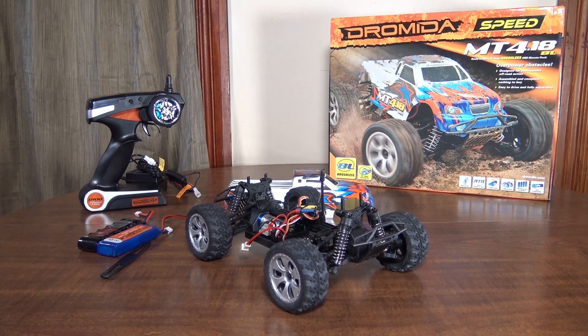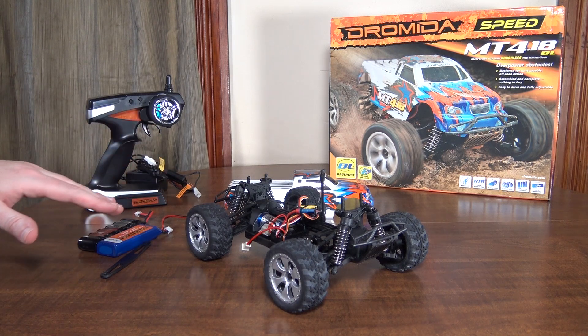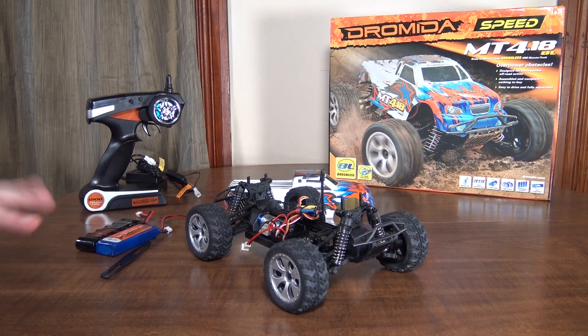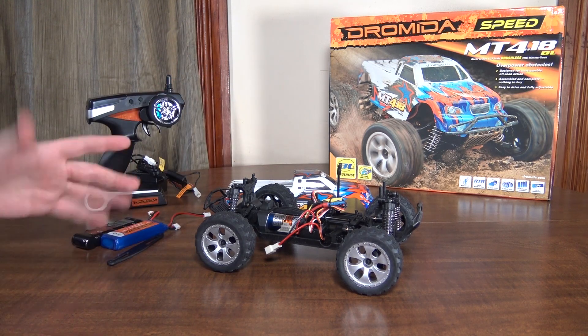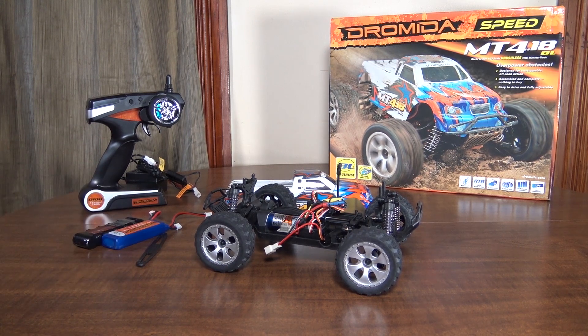Checking my notes — that covers it. I'm going to do some run footage with the nickel metal hydride first, and then we'll put the LiPo in and see if you can really tell the difference. I'll also try to capture some of the ugly tendencies where it tends to want to roll and flip a bit more with the LiPo. But I still found it plenty drivable even with the LiPo. Alright, let's go check that out.